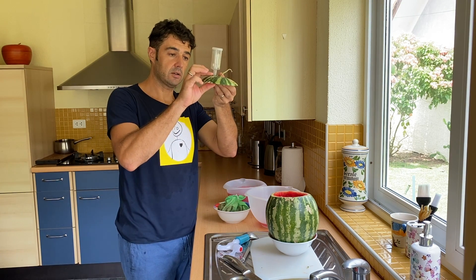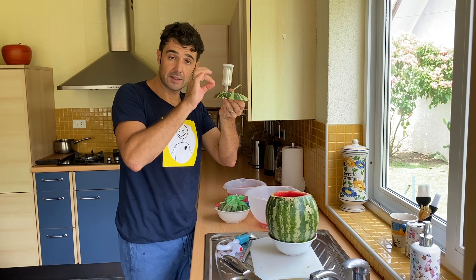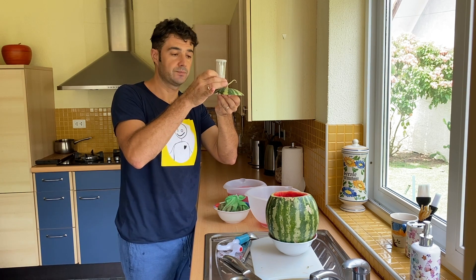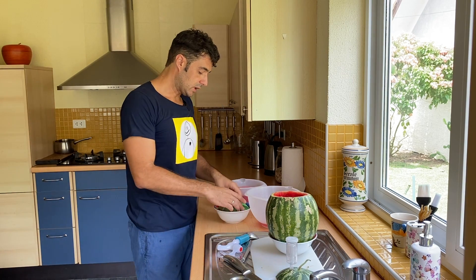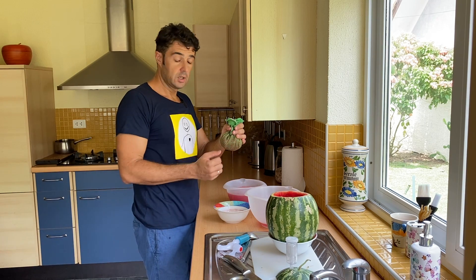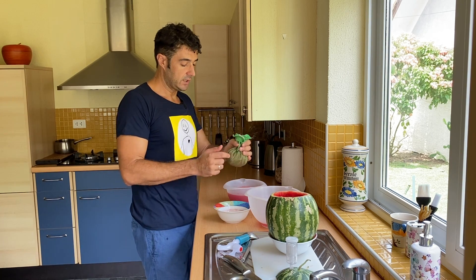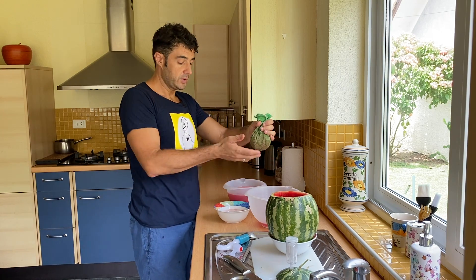I put the airlock on the top. Be careful with the small knife — you need to make the hole smaller than the airlock, otherwise the air will go out. Now I'll show you how I collect all the juice: put the pulp of the watermelon in a towel and squeeze like this, you will discard the pulp and keep the juice.